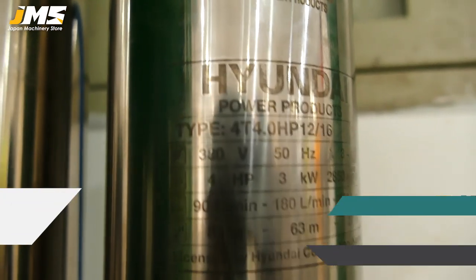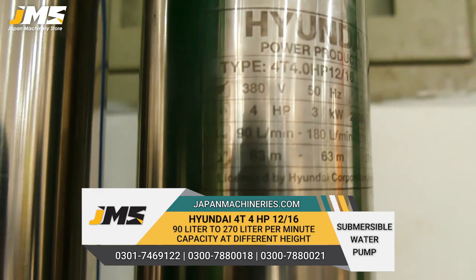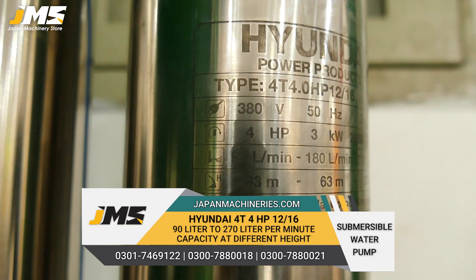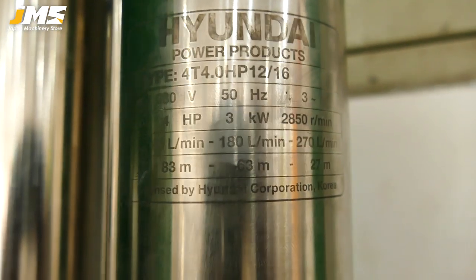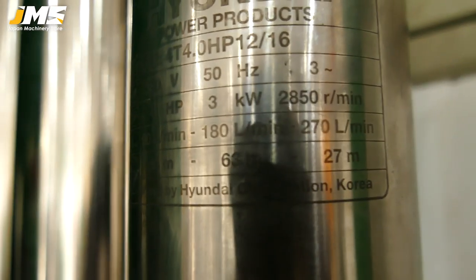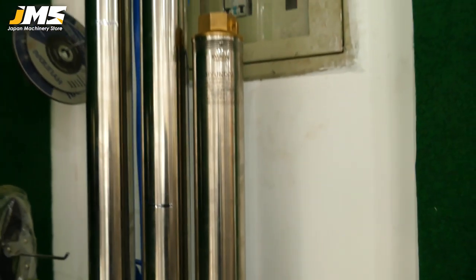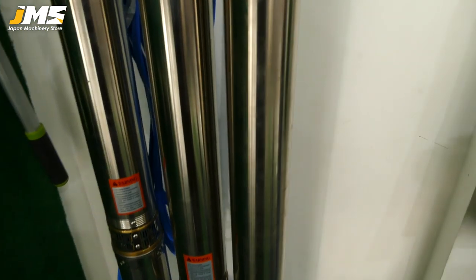The fourth model is 4 HP, three-phase, 3 KW, 850 RPM, and also 270 liters maximum capacity. This is the size of the impeller — it is a big impeller. You can see the difference in impeller size comparing the models.